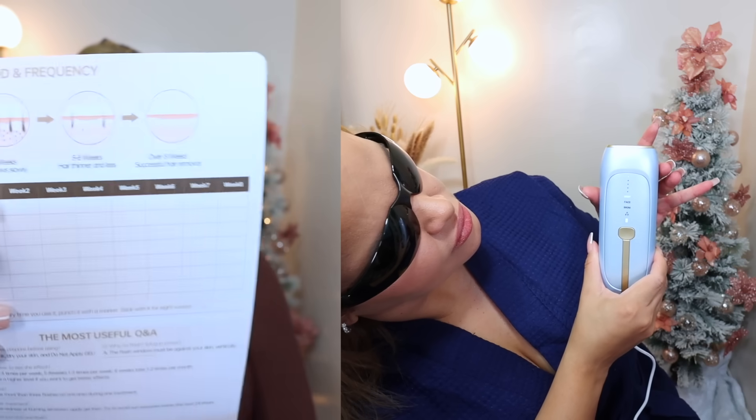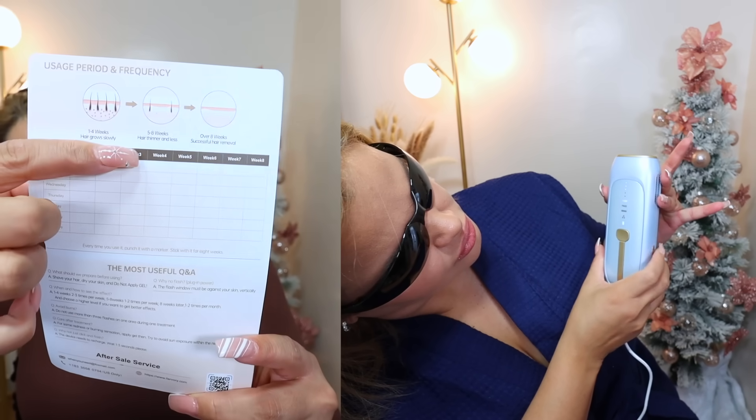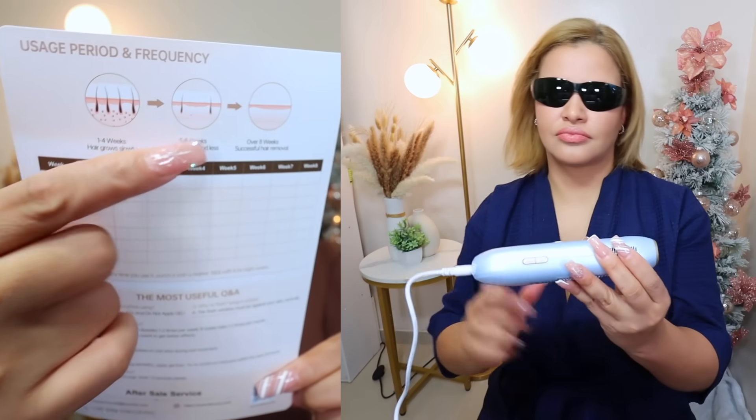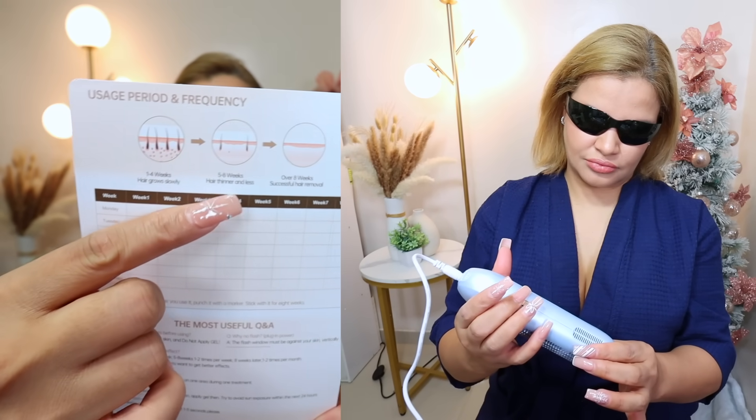I'm putting a little video on screen to show you guys how the device works and how I use it for my whole body treatment today. Here you can see weeks one through four — that's how the hair looks. And here, weeks five through eight. And then after eight weeks you can see how the hair has stopped growing — which is great.